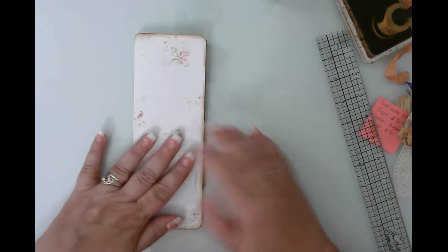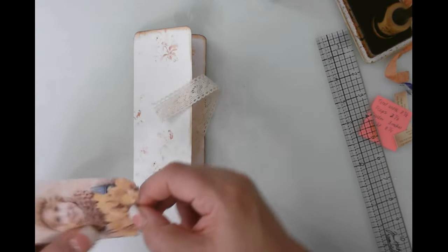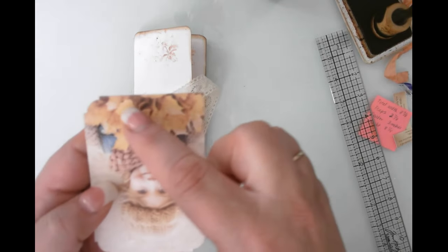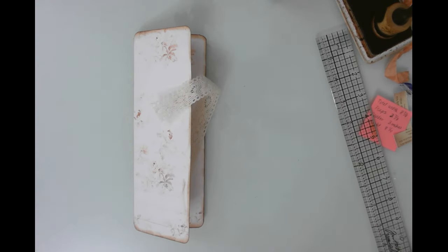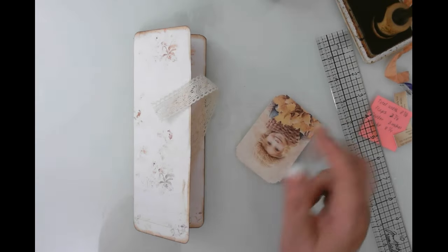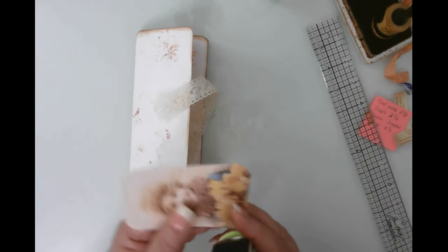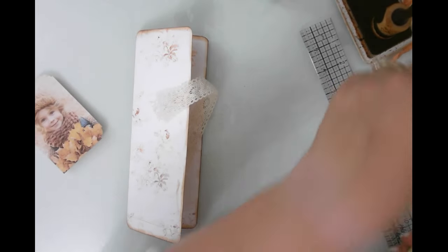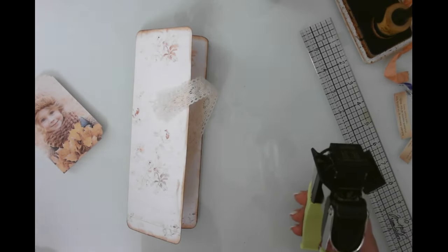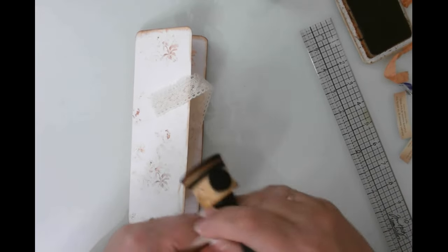There we go — that is our little tri-fold. I thought I would now run some lace along the length of this belly band because I like that look. First though, I missed a corner here — let me grab my corner rounder. I missed this corner and this corner. My monitor is backwards so sometimes I can't tell! I have a Mac and I can't figure out how to flip it. Once the corners are done, I'm going to ink the edges and then run lace along the length.